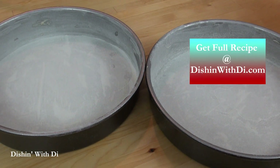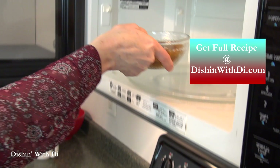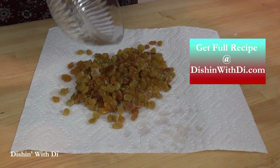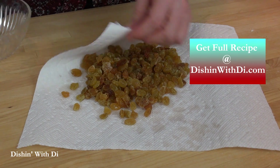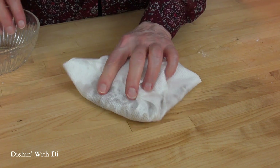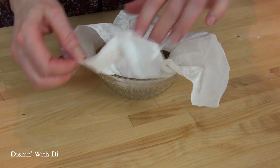Now get some golden raisins and put them in a bowl covered with water. Pop it in the microwave for a minute, then let them soak for about 10 minutes, drain them, and pat them dry. It makes them really plump and juicy, and I really love the golden raisins more than the dark ones.